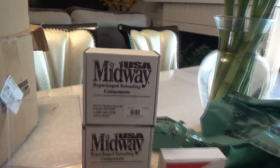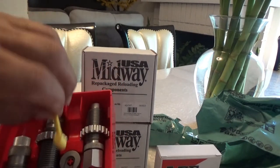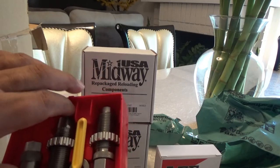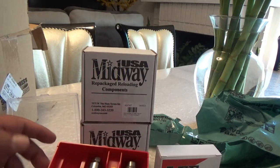Let's go ahead and open it up. Here we have the dies, and it's got the shell holder as well. Beautiful. It's got the new ratchet-type locking rings.